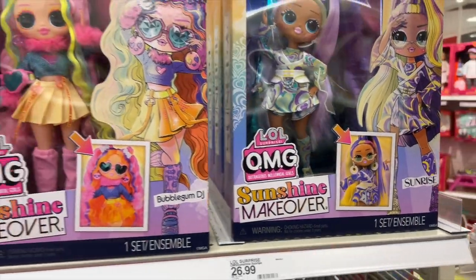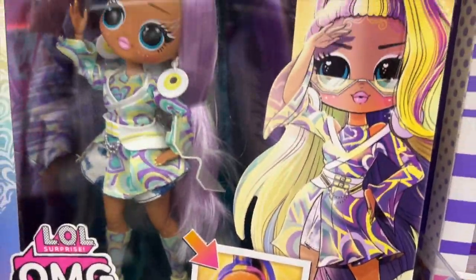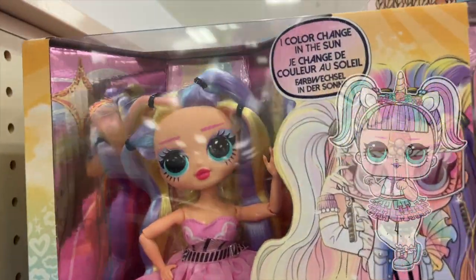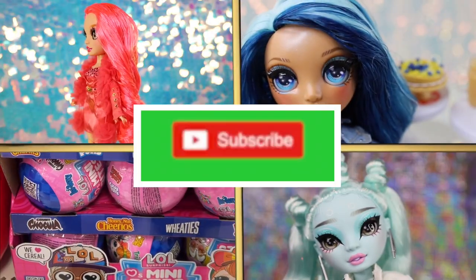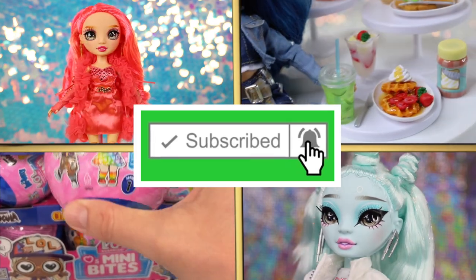In addition to the two OMGs we'll be reviewing today, you can also find the groovy girl Sunrise and deluxe edition Stellar Girl, who's the big sister of fan-favorite tot, Unicorn. Make sure to hit that like and subscribe button so you never miss a moment of the adult collector perspective here on Toy Chat.